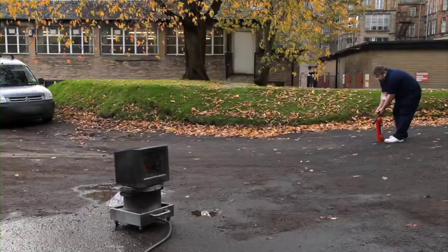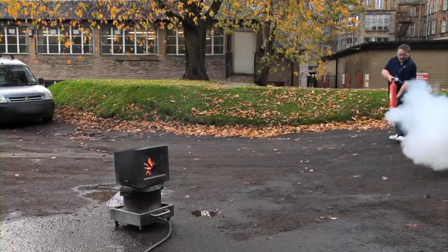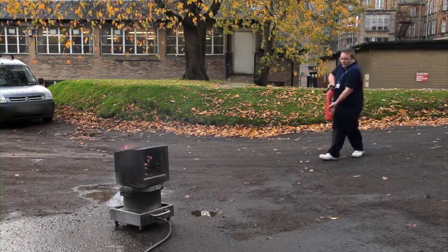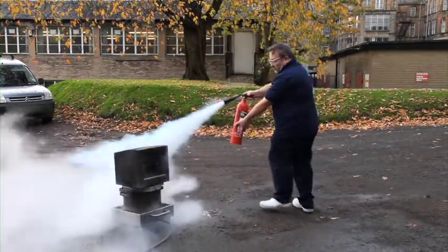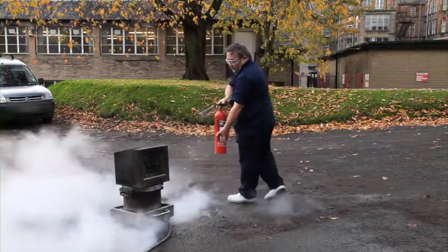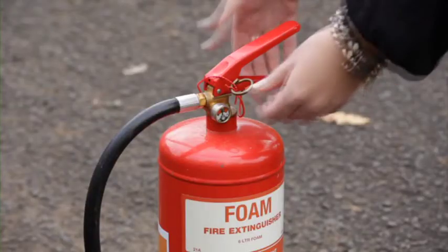For example, a 2kg carbon dioxide extinguisher has a discharge time of around 12 seconds. If used in the early stages, portable fire extinguishers are capable of extinguishing the fire before it becomes a large one.